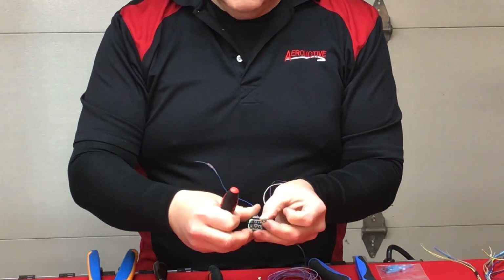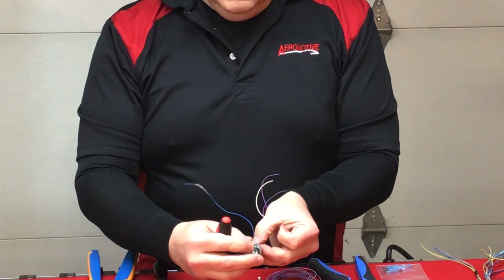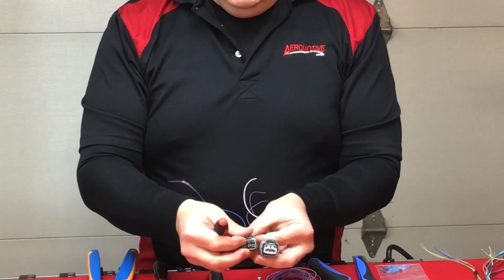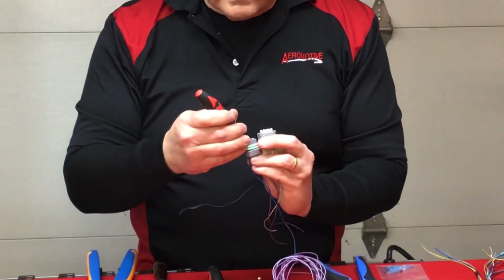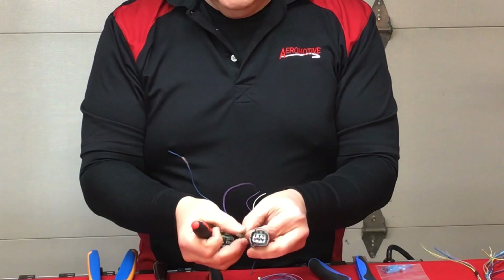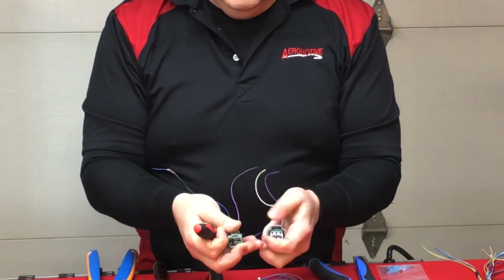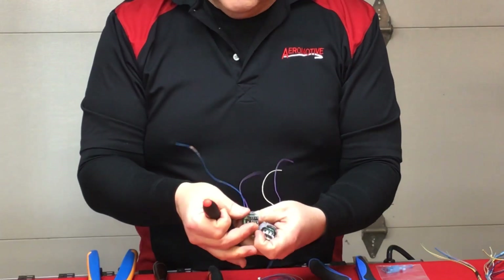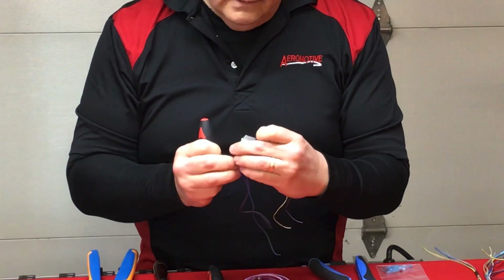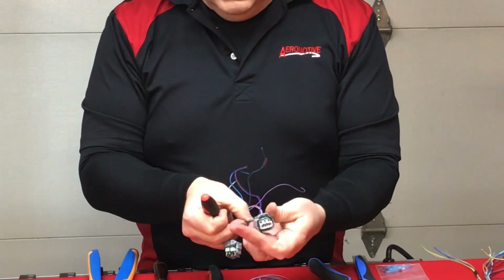Dealing with the damaged housing makes it a little tricky. I pull each wire out of one cavity and put it right back into the corresponding cavity in the new housing, then move to the next one. Remember that audible click I was speaking about a couple of days ago? It's back, and I'm listening for it now.